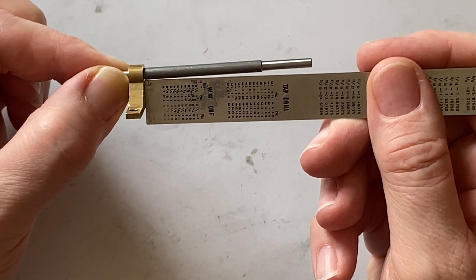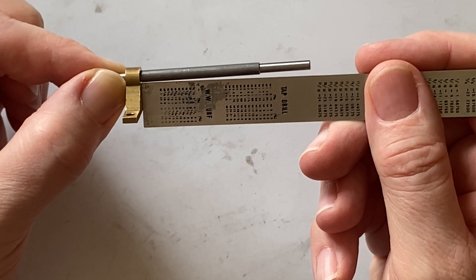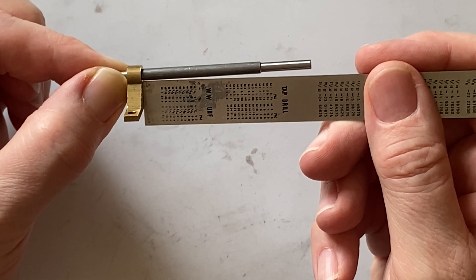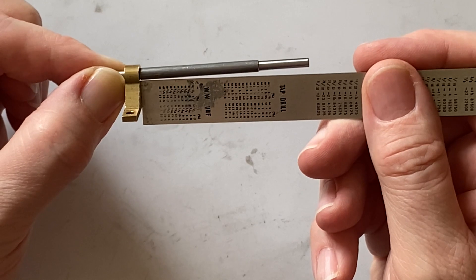The first issue I ran into was that the holes in the rocking bearings haven't been drilled quite true. I've exaggerated the problem so it shows more clearly on the video — it's not quite this bad in the flesh, but it was just enough so that the rocking bar was jamming when the bearings were tightened down.